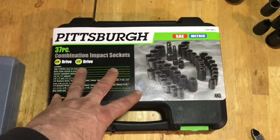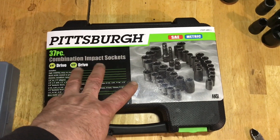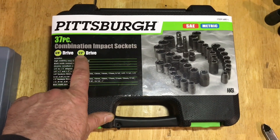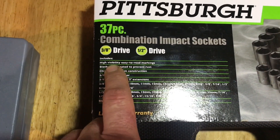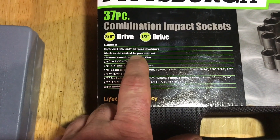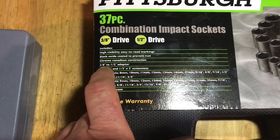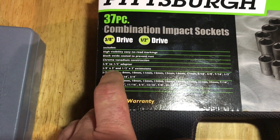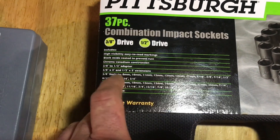I just picked this up. This is a 37-piece combination impact socket set, 3/8 inch drive. It says it's got high visibility, easy to read markings, black oxide coating preventing rust, chrome vanadium construction, 3/8 inch adapters, and a 3/8 inch by 3 inch extension.